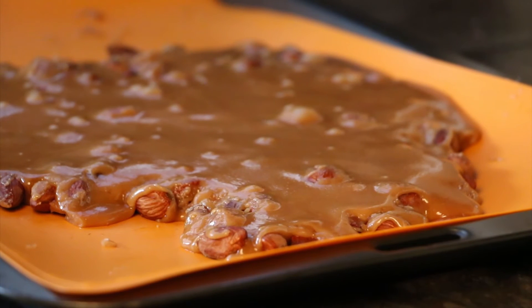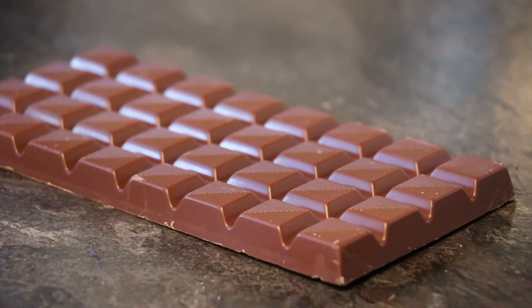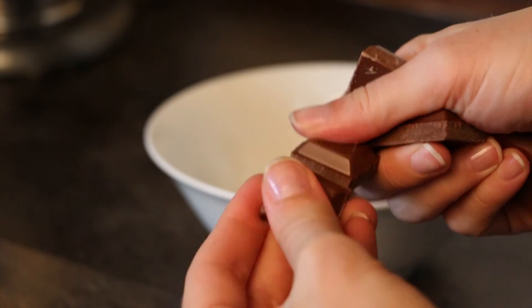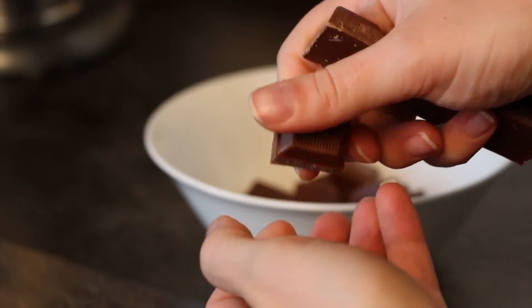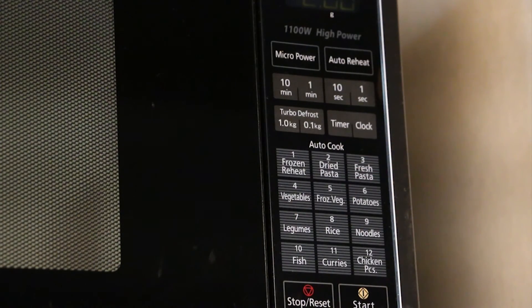Use the back of a spoon to spread it out evenly. We're going to set that aside to cool while we melt the chocolate. Take 200 grams of milk chocolate and break that up into tiny little pieces. Pop that into a microwavable container and — depending on your microwave — microwave it at 50% for 2 minutes.